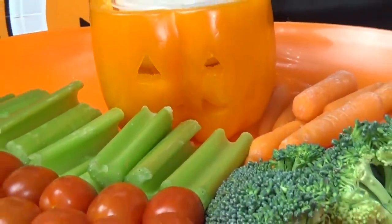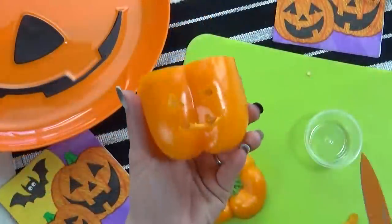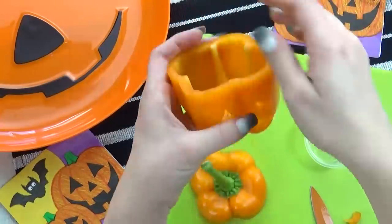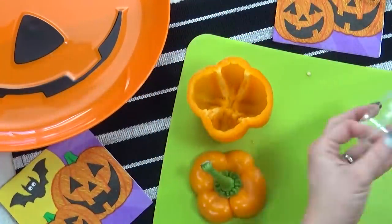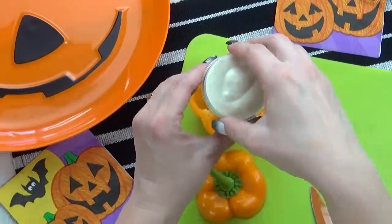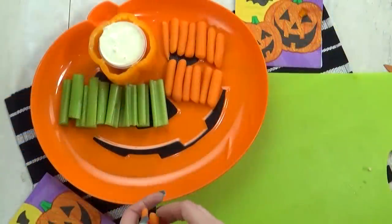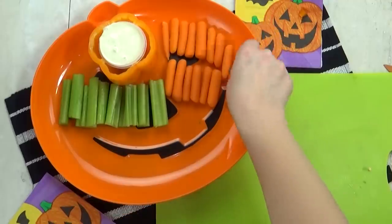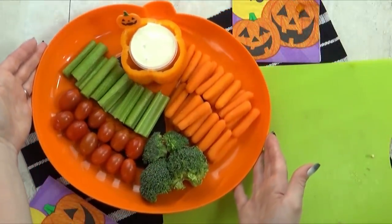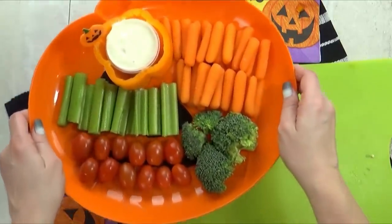And now on to the veggies. I'm going to start by making this pepper into a jack-o-lantern — this is very easy to do, but you gotta be careful with those knives. Next I'm going to take one of these little containers I found at the Dollar Tree and fill it with our ranch dressing, then place that down inside the pepper. Then I'm going to add this to our veggie platter. I love a veggie platter for a party — it just makes everything so easy, people can take what they like. I just opted for celery, carrots, broccoli, and some cherry tomatoes.